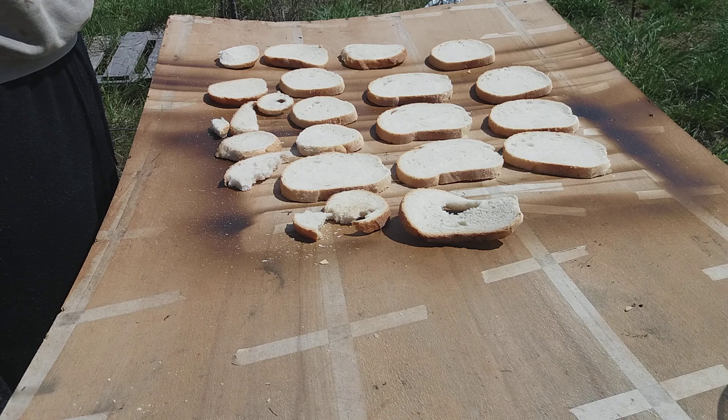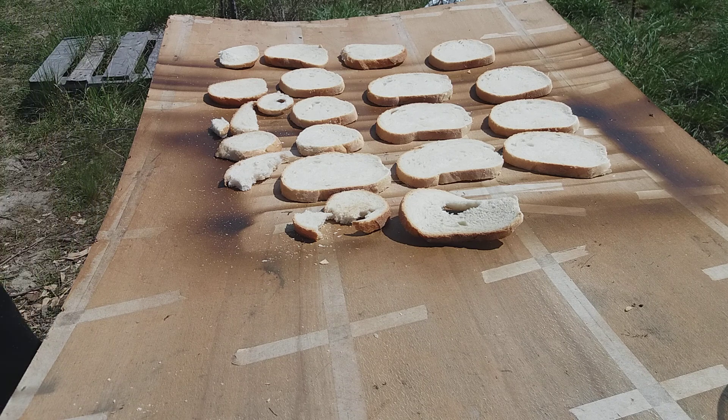But I want to dry this bread because I want to give it to my chickens. Let's say three months from now, I'll put it in water and they will have a special treat — they will like it so much.